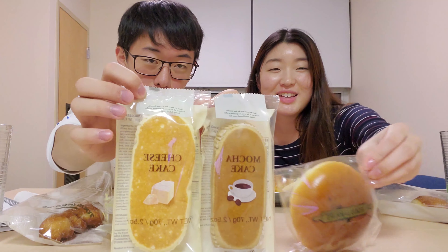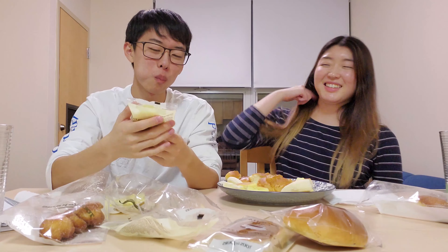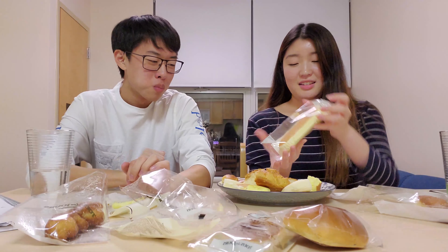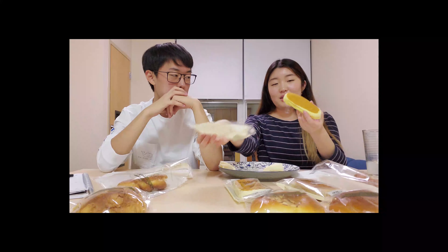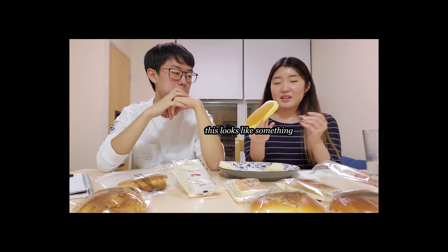You choose for us. So we're eating the cheesecake, because you decided that. But it's not cheesecake — it's cheesecake. It looks exactly like the sweet potato one. This looks like something.